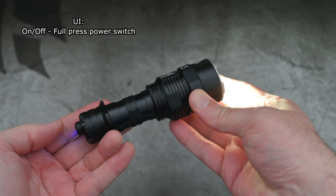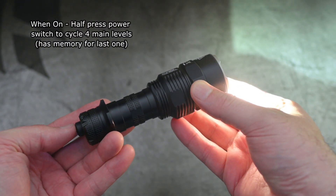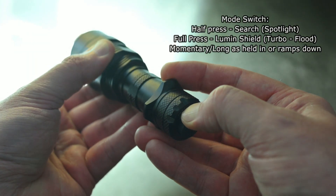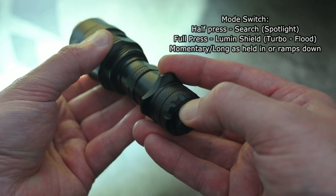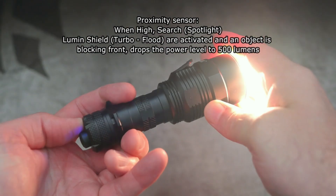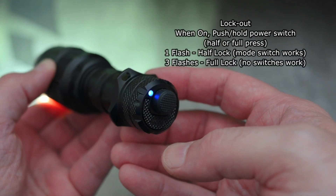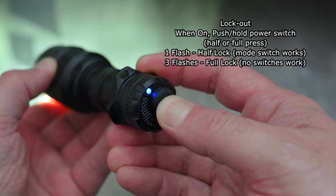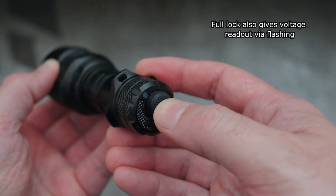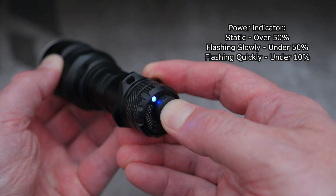We'll go over the user interface now. It's a single press or full press on the power switch for on and off. When the torch is on, half press the power switch to cycle the four main power levels. When you hit the mode switch, a half press gives you the spotlight mode; a full press gives you the floodlight or lumen shield. There's a proximity sensor that will drop output only when you switch the torch on — just a safety feature. For lockout, push and hold the power switch. They also include a voltage readout with the full lockout mode, and that LED acts as a battery level indicator with three stages.